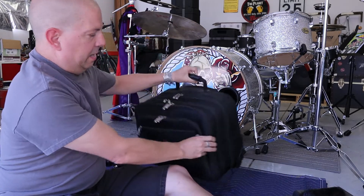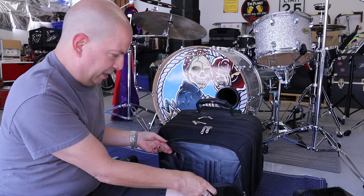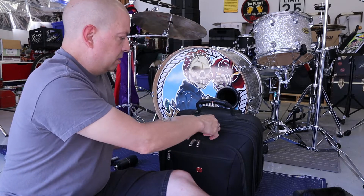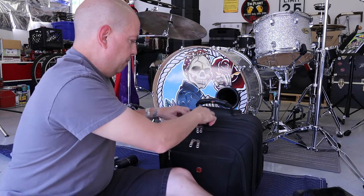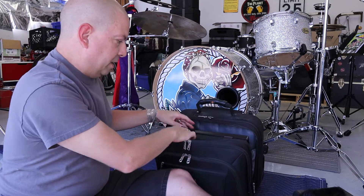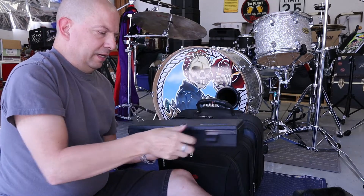Now getting into the microphone bag: nothing in the first pocket, nothing in the second pocket. Third pocket — here we go — we have a Sennheiser.